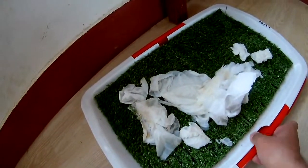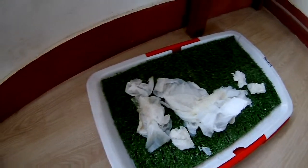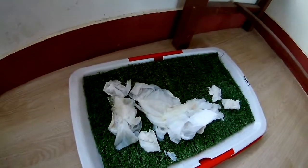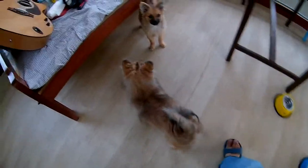You may be wondering what these toilet papers are doing here. I've collected urine samples from the respective puppies and put it in their respective trays so that they can smell it and do their thing in their tray. They are currently urinating everywhere in this room.